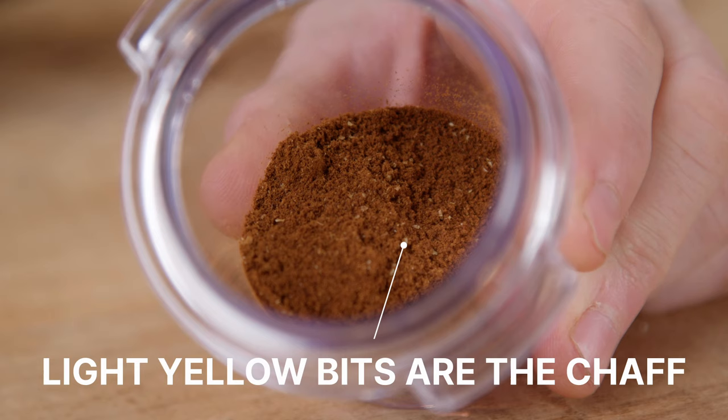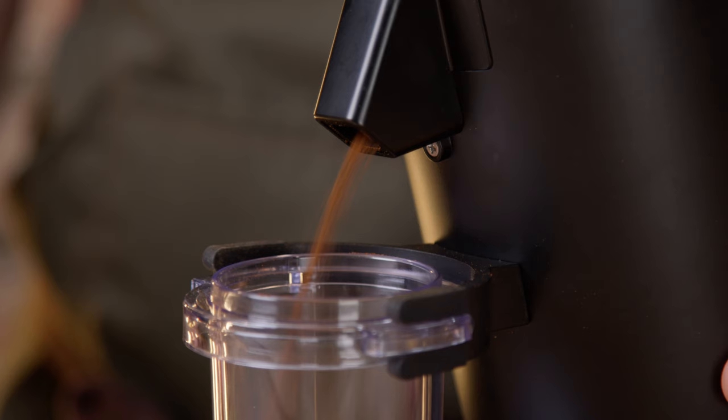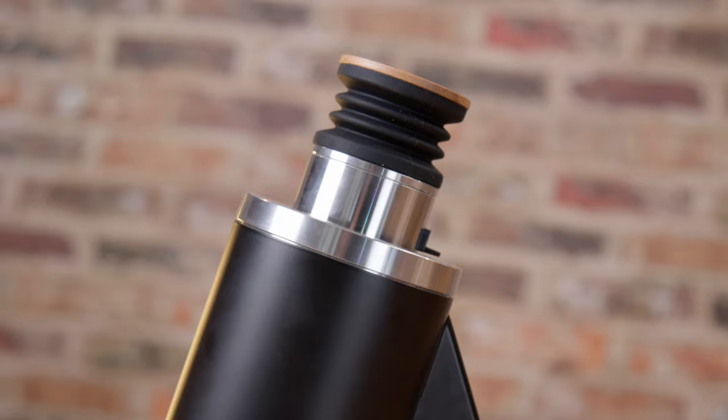I'm not even sure why they've bothered with the bellows, to be honest, although if you have chaffy beans the bellows will help you get rid of the chaff. Does the plasma generator really do away with static? I think so. Look at that lovely stream of ground coffee — it's very clean. There's very little grounds being attracted to stick to anything.